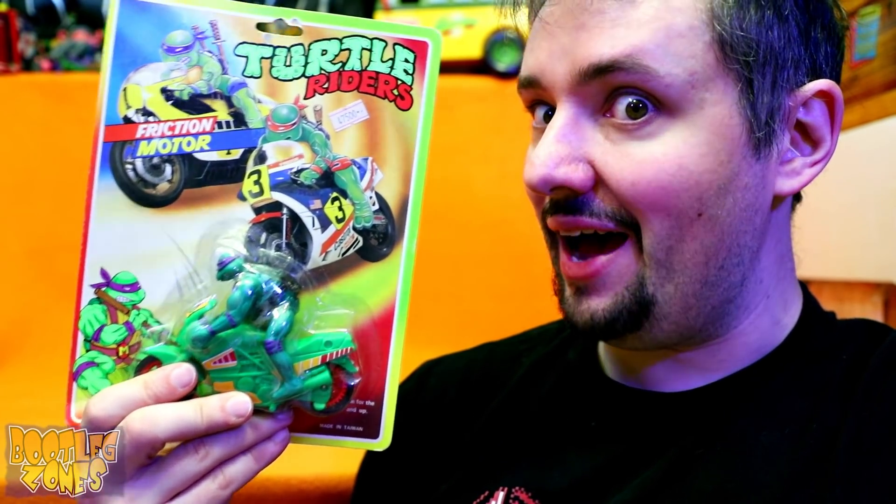I bet you didn't know that there were multiple rip-offs in a half-shell on a motorcycle. And you probably didn't really care, but oh well, I'm gonna tell you all about it.